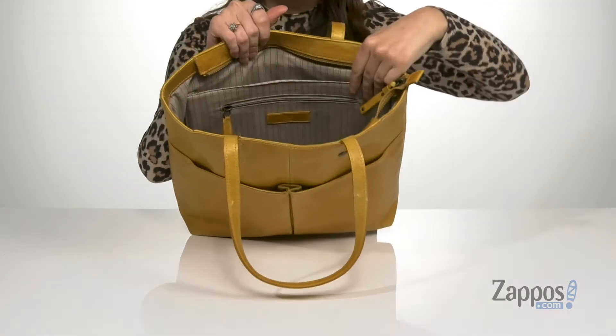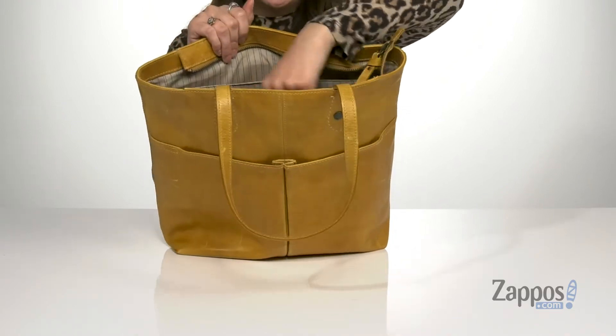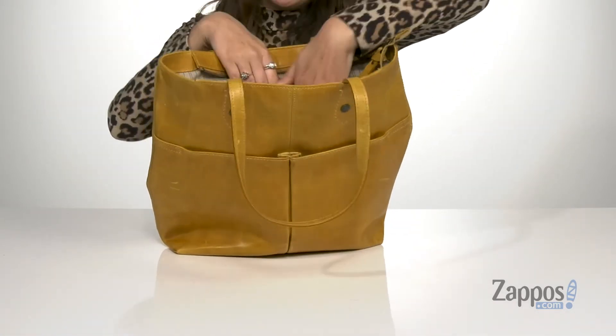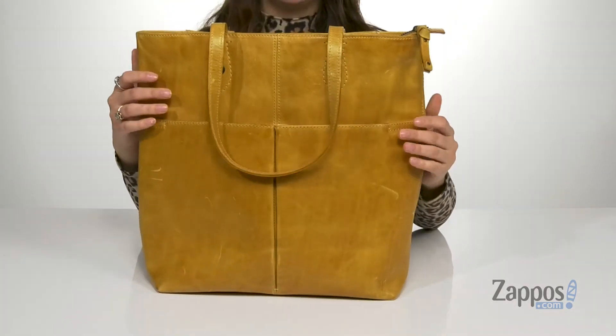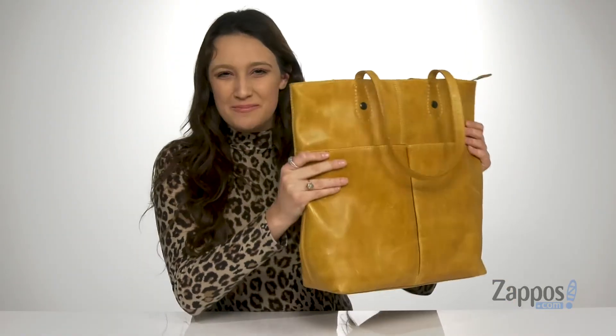The inside features a zipper closure to open it up, and I'm loving the lining — it's got this really cute stripe print. And there are two front slip pockets as well as an extra space that's padded, perfect for storing your laptop. And then there's a zipper pocket as well, great for storing those items that you might want to keep hidden. It even stands up all on its own. Tote this chic tote around — it's from Frye.